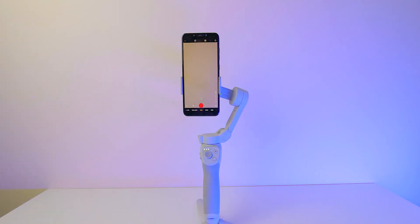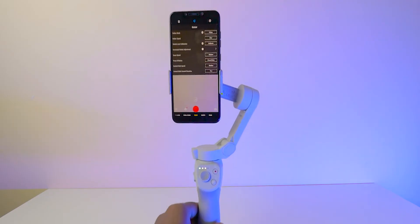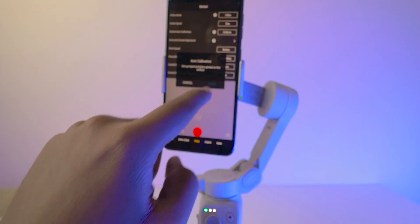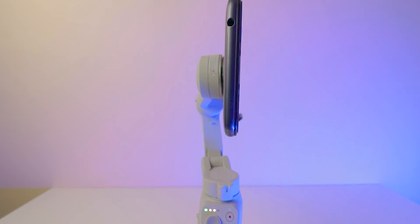If you are facing any calibration issues, there is an option to calibrate your mobile. Just click on these three dots, and here you can see a bunch of options. Go to the fourth section — here you can see device management and in the middle, more gimbal settings. Here you can observe an option called 'Gimbal Auto Calibration'. Click on 'Calibrate' and click 'Start'. It starts calibrating automatically. You have to place the gimbal on a flat surface; if it's not on a flat surface, it won't give the correct calibration.